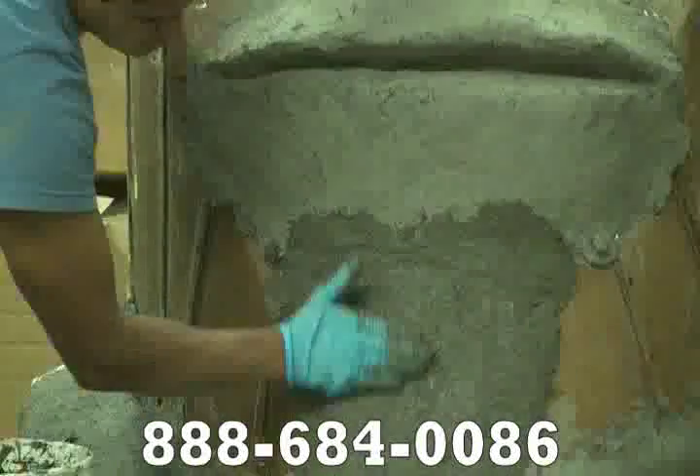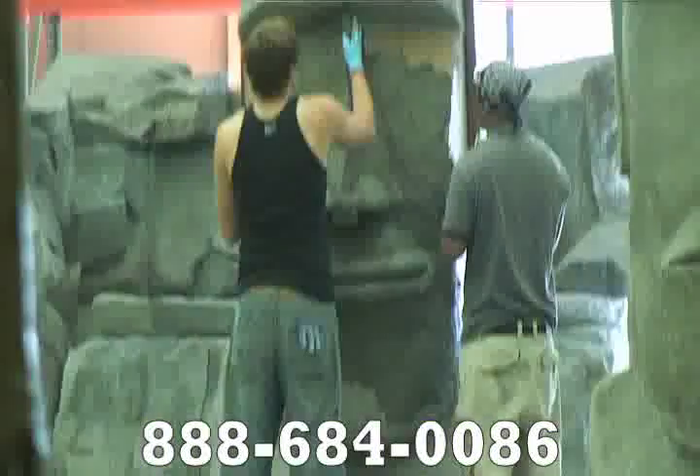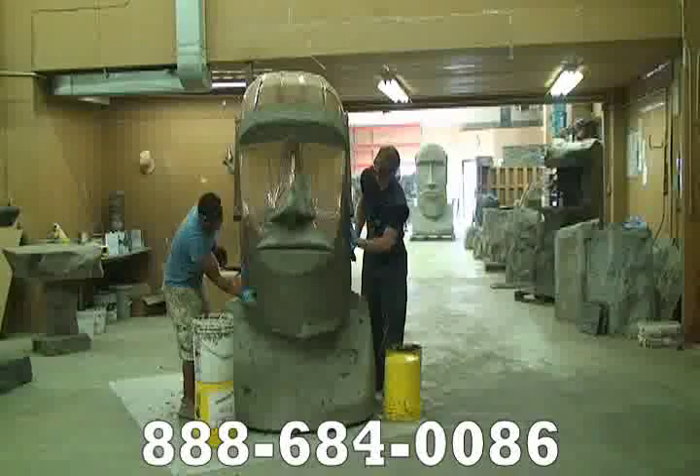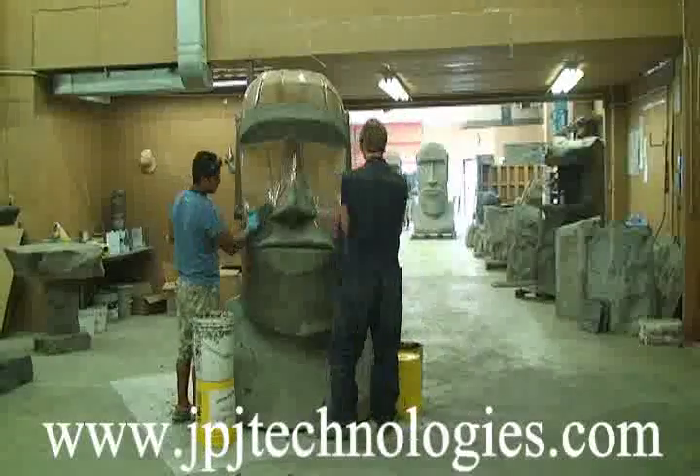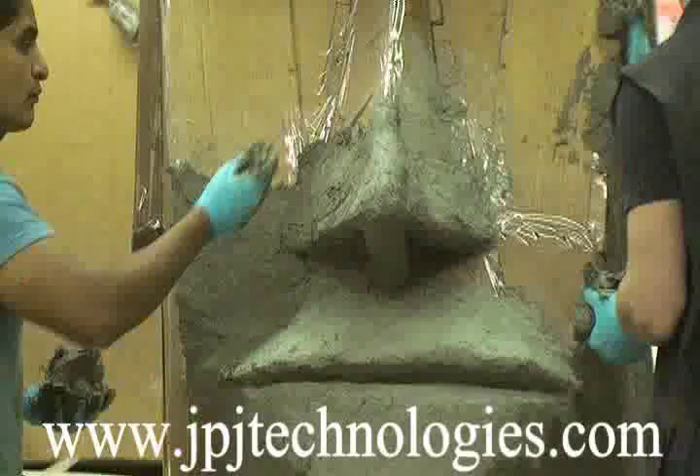Now we've got two of them, both in the same position. The front two guys are working on statues in the same position I just lifted up, where the brow, the nose, the lips, the chin, and the base are done. Now they're just finishing all the other vertical surfaces.